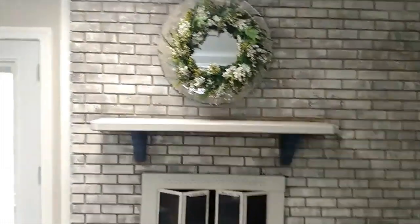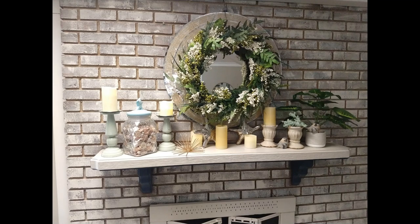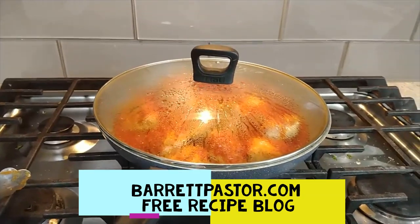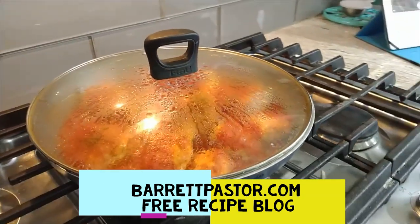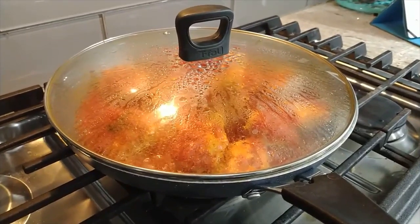Right, exactly. All right, good deal. Want to help me do this decorating? I'm going to watch some TV, I think. I'm working on preparing some low-point delicious meals that I can eat this week.